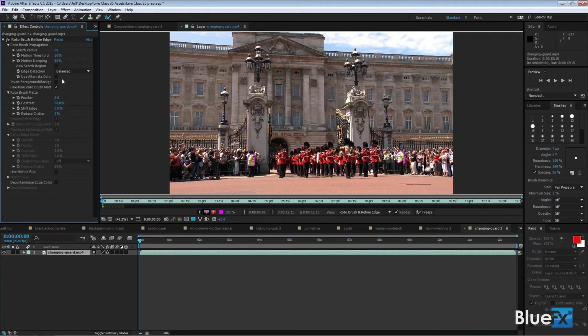Under the Rotobrush side there's something called Rotobrush Propagation — the rules of the propagation are difficult to understand in detail. If you want to get into the fine details, the After Effects help file does go into detail about each of those points, but for what we're doing here, most times you just go with the defaults. Below that there's a Refine Edge option, which we're not going to use in this particular case. You get these 20 frames based on how you tell it to propagate.